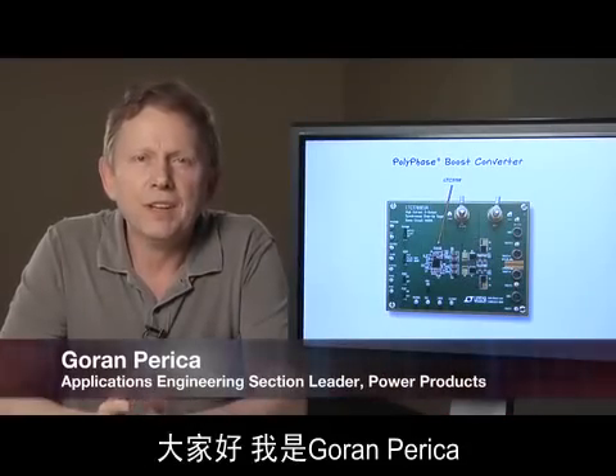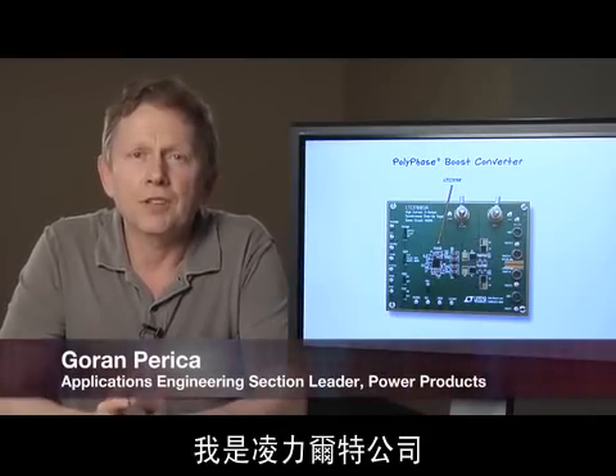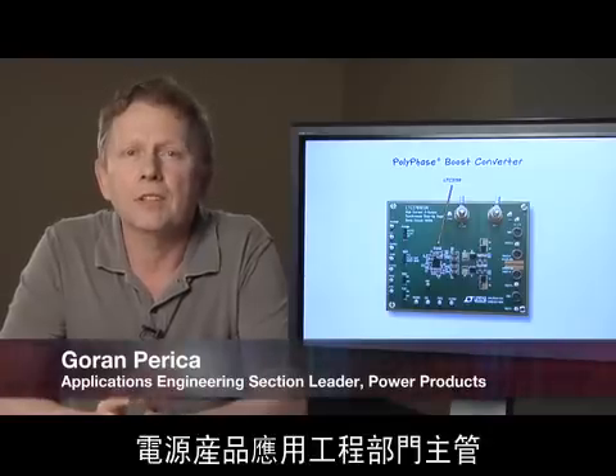Hello, my name is Goran Perika. I'm the Applications Engineering Section Leader for Power Products at Linear Technology.